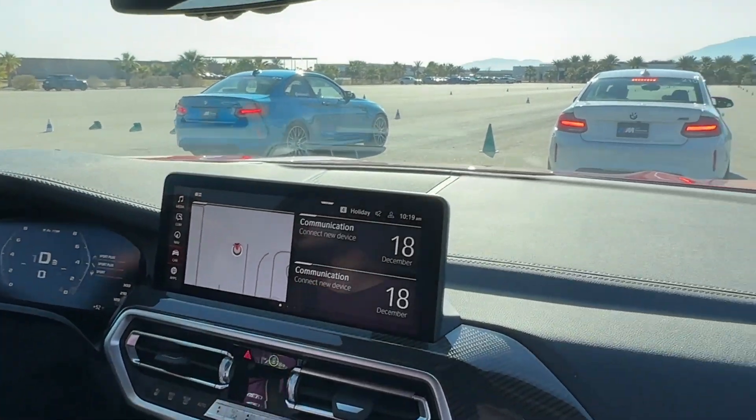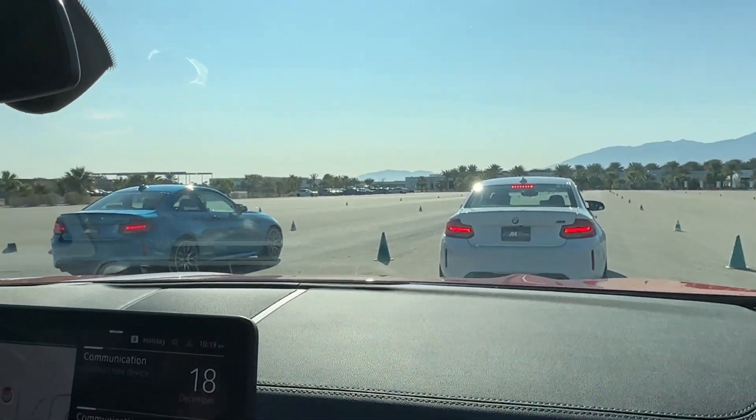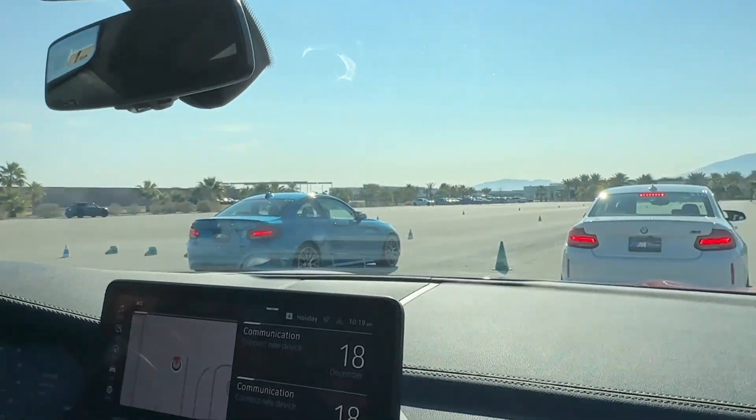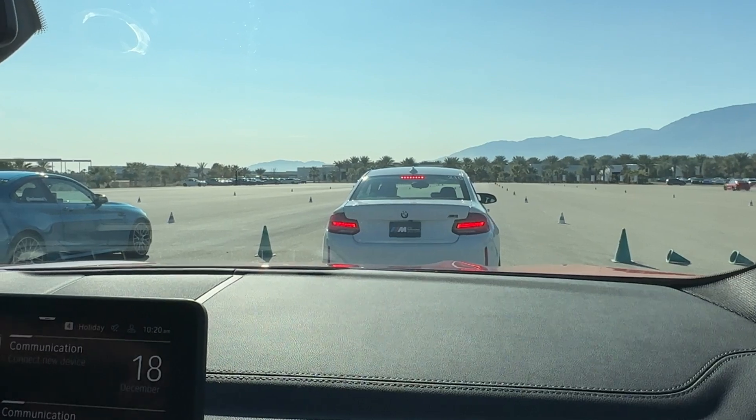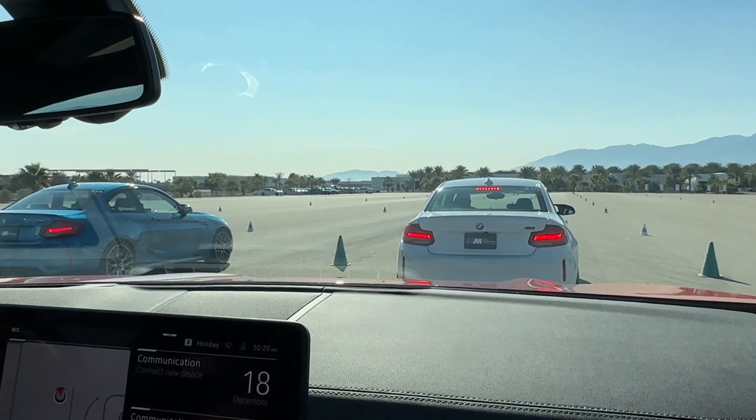We're in the X4M. M2s are going. And we're going up against an M8, which that should definitely win, right? All right. Drivers of the line. Ready? Go!